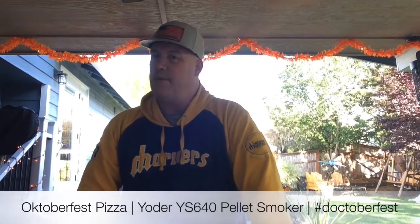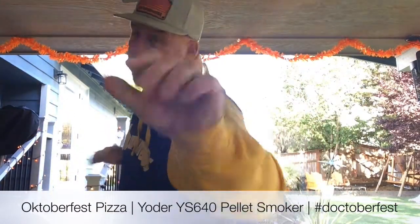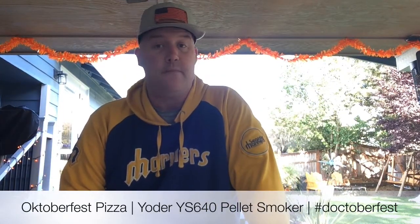Welcome back to another episode of Dr. Taste Good BBQ. Today we're going to be doing up Oktoberfest pizzas on the Yoder YS640 pellet cooker. Enjoy!